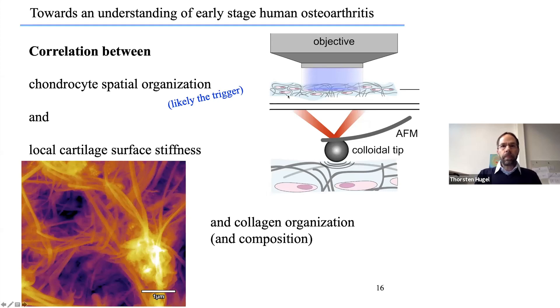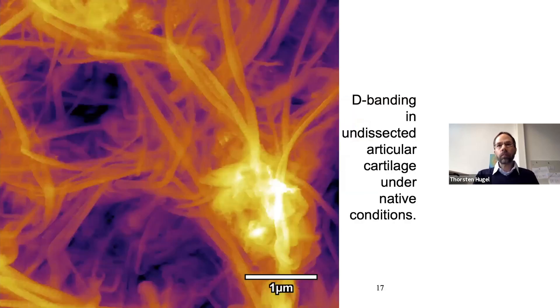I also want to show this image of undissected native cartilage under native conditions. Experts will notice the D-banding—a periodic structure perpendicular to the collagen fibers—which until now has only been seen in prepared, purified cartilage samples on solid substrates.